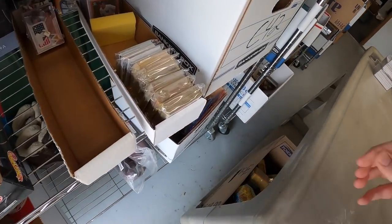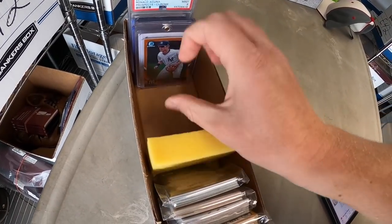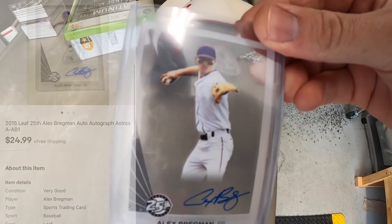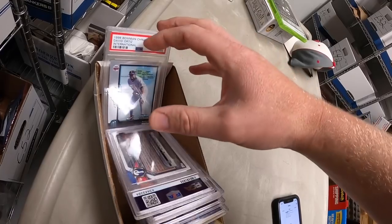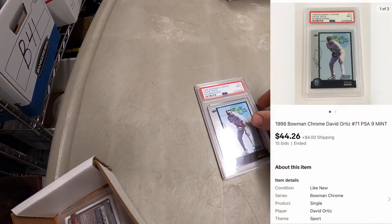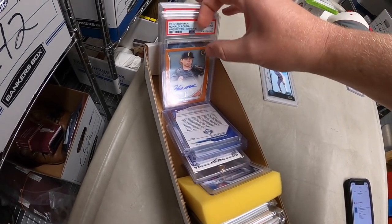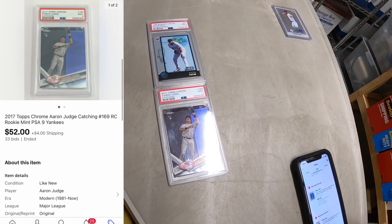Sold a card in C4 — an Alex Bregman autograph, a really cool clear card — for $24.99 free shipping. Next is a David Ortiz card — PSA 9, I think it's his first Bowman International. That sold at auction for $44.26 plus shipping. I also sold an Aaron Judge PSA 9 — these are from my personal collection. That one sold for $52 plus shipping, going to a viewer named John.